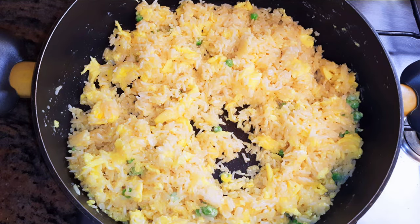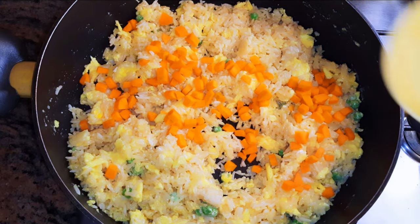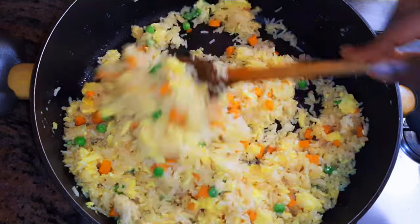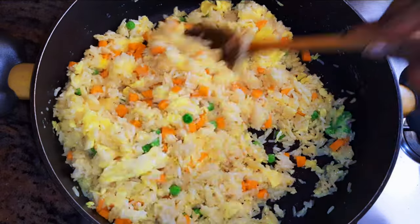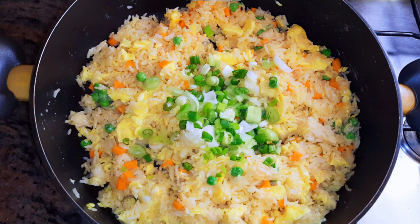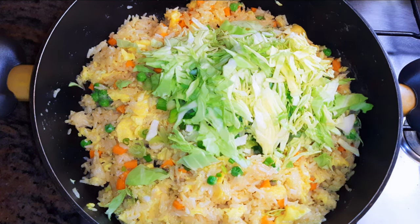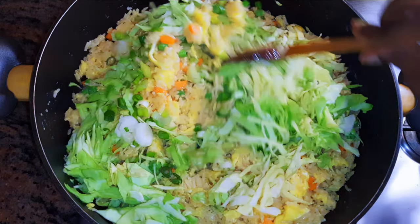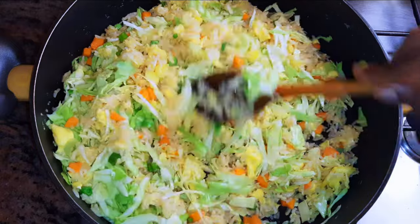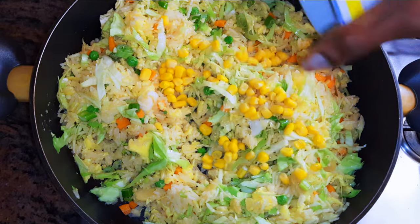I'll come in with some chopped carrots. Basically, you can put in whatever vegetable you have. Next, I'll add chopped spring onions and a bit of sliced cabbage. The stirring continues.